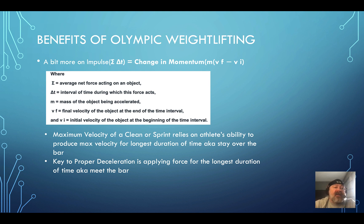The relationship between impulse and momentum is this: momentum equals mass times velocity. The longer you can produce force — force times time — the faster things will move. More mass means slower movement. Maximum velocity in a clean or a sprint relies on an athlete's ability to produce maximum force for the longest duration. In sprinting, a good sprint coach will tell you to really explode out of the blocks and push against them as long as possible.